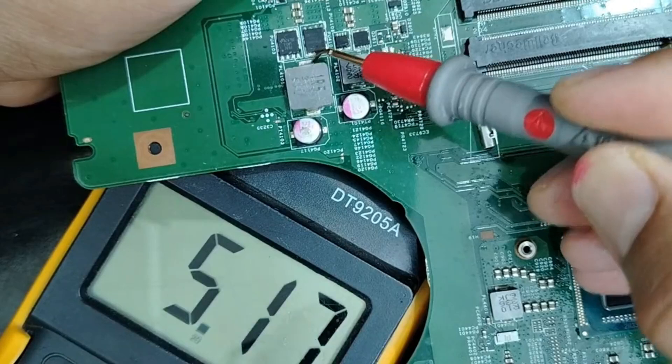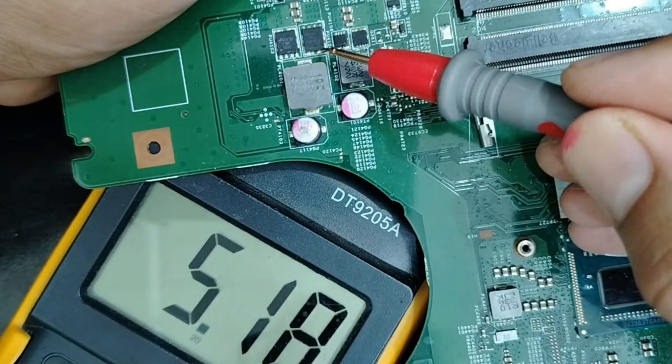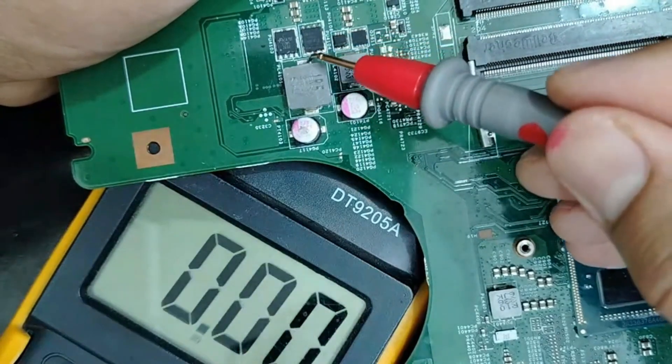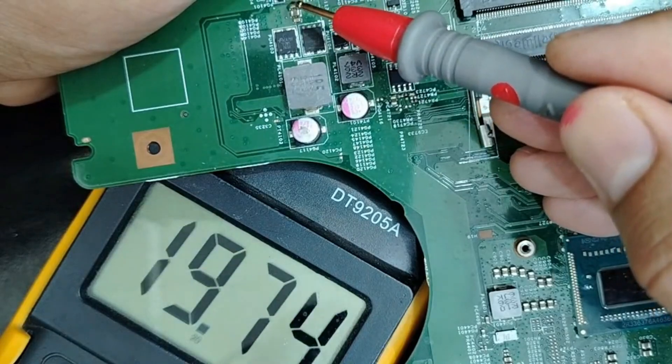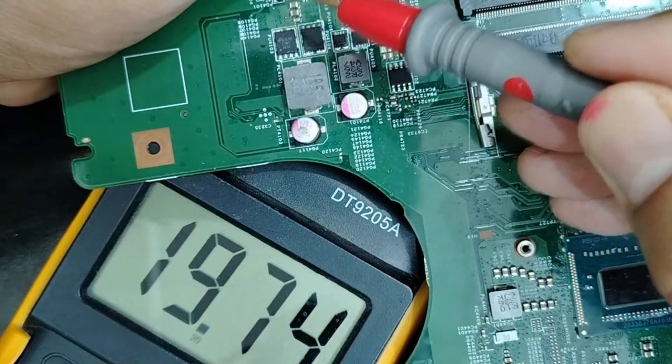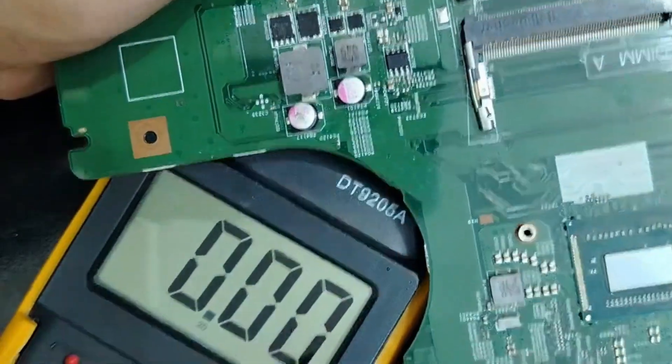This choke is good because these two MOSFETs are good. Also we have 5 volt here. So 5 volt is here because the presence of 19 volt is in the input correctly. The presence of 19 volt is good here.